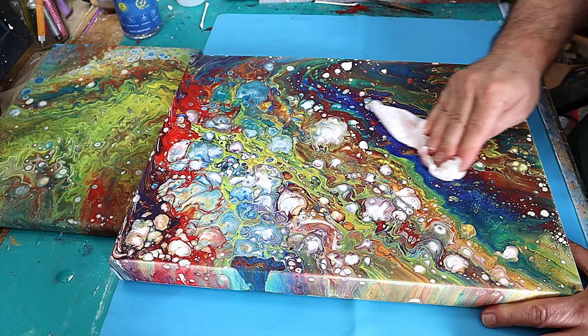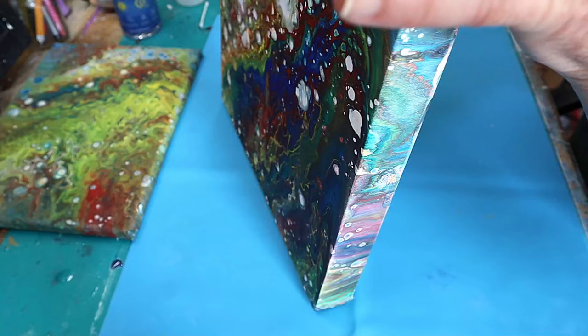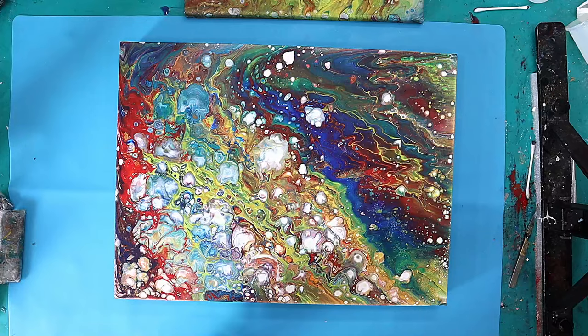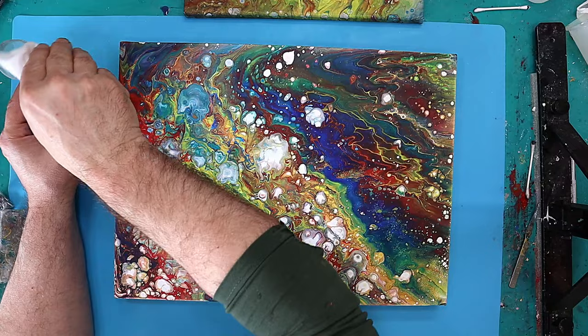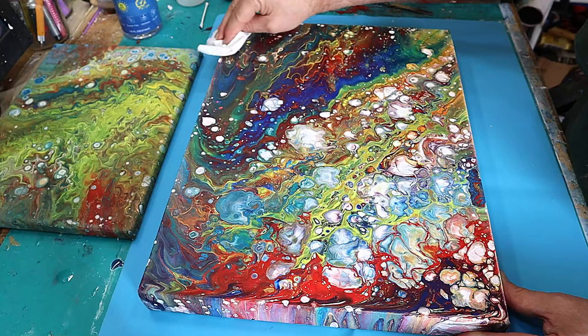Go around all the edges as well if you want resin on your edges, and make sure they're nice and clean. Don't push too hard — you don't want to damage it. Then leave that to dry and take another baby wipe, this time with some 99% alcohol.